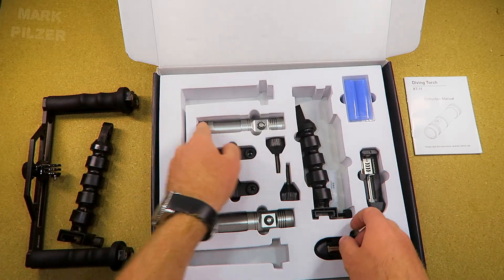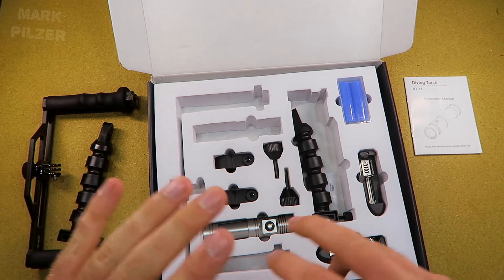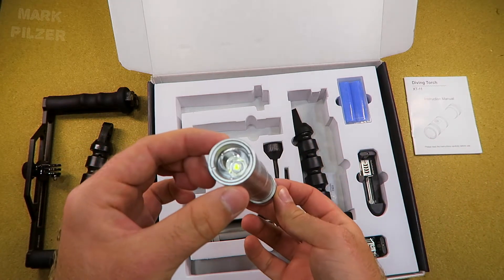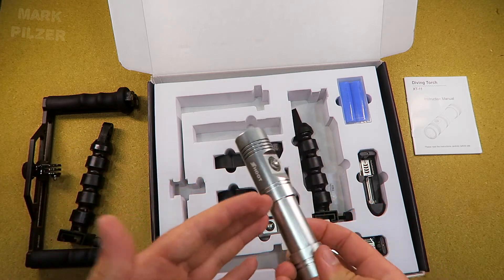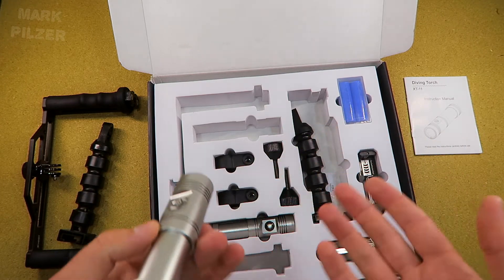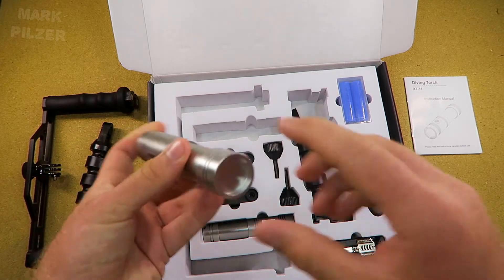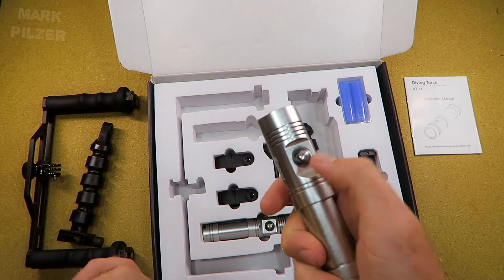Next in the package we have the lights, and unfortunately here I have the first very negative thing to say. I like the quality a lot for the price you pay, but here is the problem: if you take a look at this light, it has a reflector inside, and I tested it — unfortunately this is basically a normal diving light and not a video light. The beam angle is like 10 to 15 degrees, and I can't recommend these lights in particular for video.